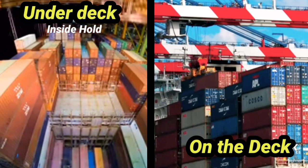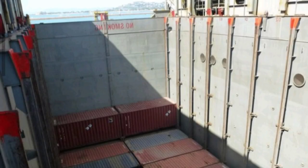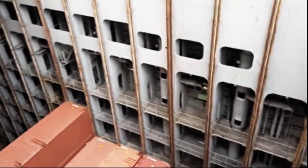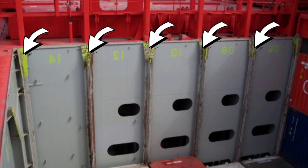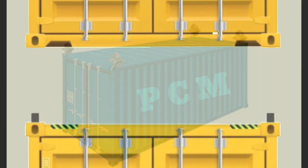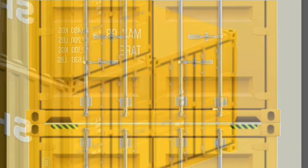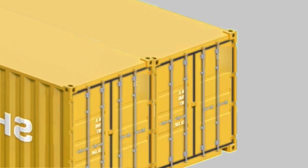Containers are loaded on the deck and under the deck of a ship. When containers are loaded in the hold of the ship, they are secured with cell guides, which are long vertical structures running top to bottom that prevent the containers from moving at sea. Each container has 4 corner castings where stackers or twist locks are fitted and used to stack them with other containers, whether from top or bottom and from left or right side.